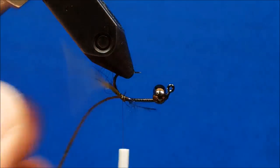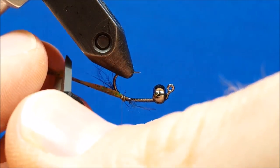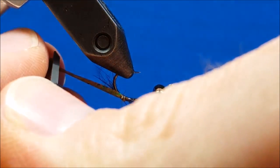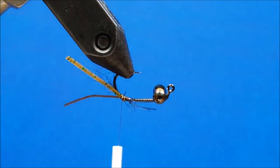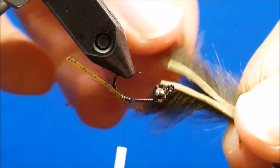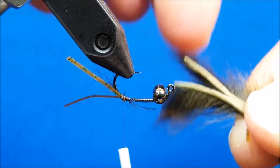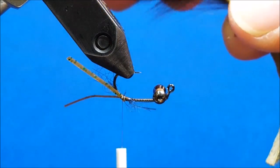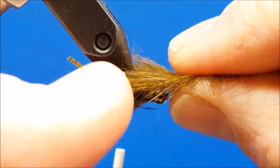Once I have those in place, I rotate the hook upside down again, snip those to a length of about an inch — maybe a little bit longer — and let those hang there. Now I'm going to bring in my pine squirrel strip. For this pattern I've already pre-cut it, using fine point scissors to cut it down the middle. You want the length from the V notch out to the ends to be about three quarters of an inch. I'm going to slide that V right over the hook shank.